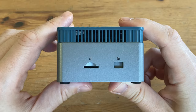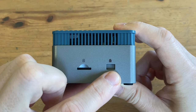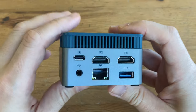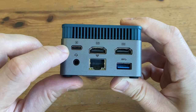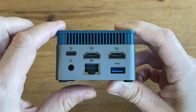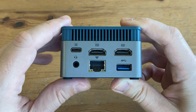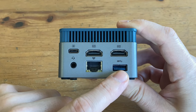Moving to the right side, we have a microSD card slot and a Kensington lock. On the back we've got the USB-C for power, a 3.5mm headphone jack, and two HDMI 2.0 ports, which are good for 4K at 60Hz. There's a 2.5 gigabit Ethernet LAN port, and another USB 3.2.